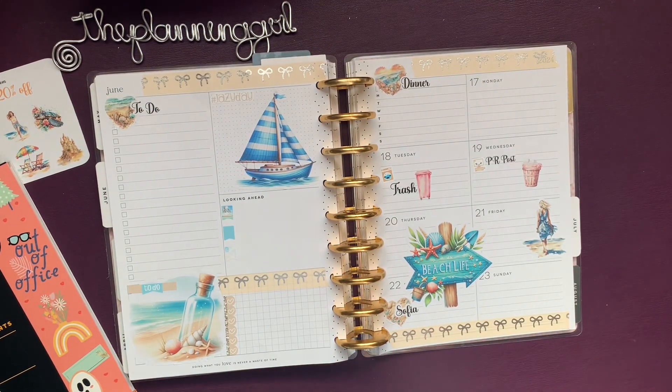Hi, it's Gail the Planning Girl. Welcome back to my channel and another YouTube collab loop group video.